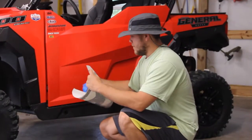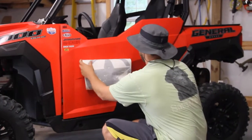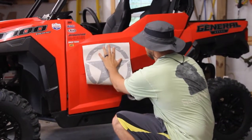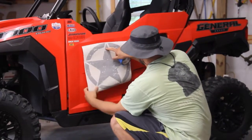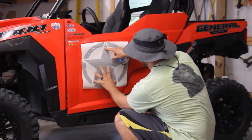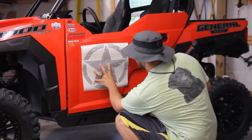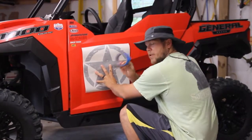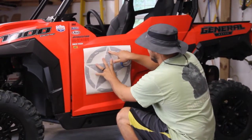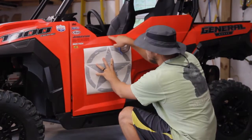The next step is to figure out how we want to lay this sticker out on this door. Take a couple of measurements on the distance from here to here and here to here and try to get it centered. That way we'll have something to go by on both sides. Once we figure out where we want to lay it out, we'll tape it up with some masking tape, and once it's in the position we want, we'll measure our distance.